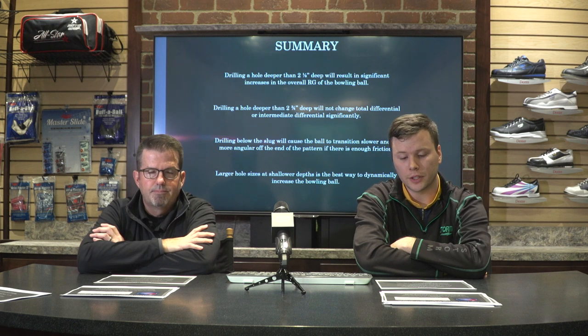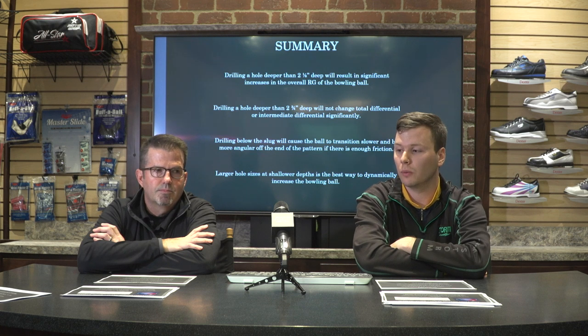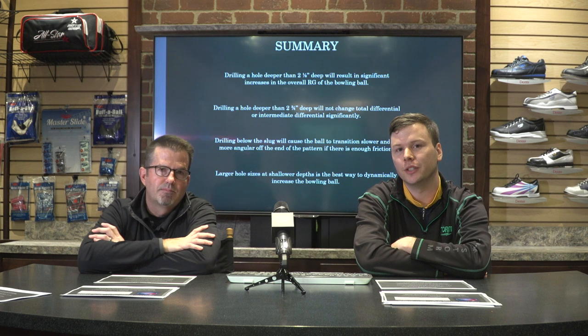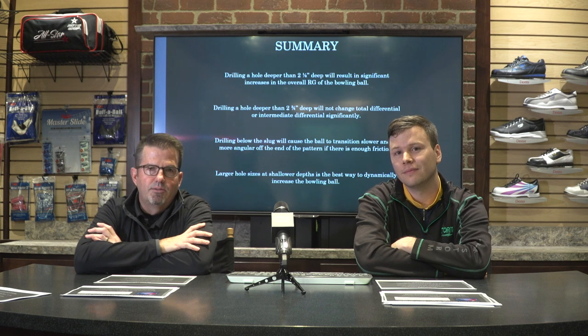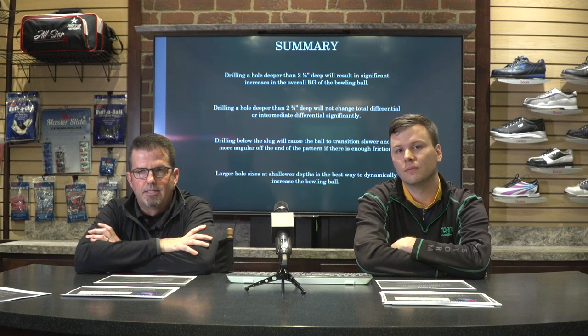That pretty much does it for part three. Next week we'll move on to part four, which is one of the most exciting things people like to talk about: static weights and symmetricals — we'll deliver some good information on that. Hey Storm Nation, thanks again for tuning in. Continue to follow us through our YouTube channel, all our social platforms — Facebook, Instagram, Snapchat — and through stormbowling.com. Thanks again and bowl up a storm!